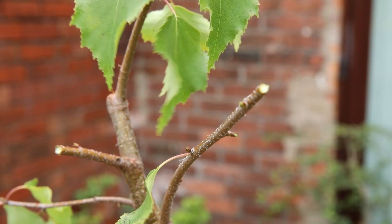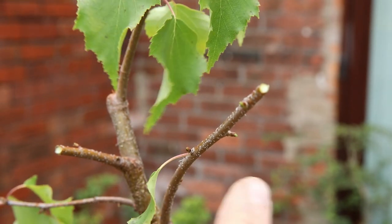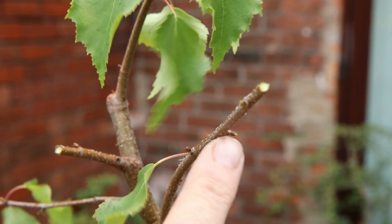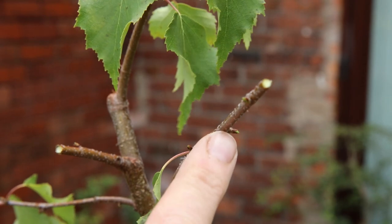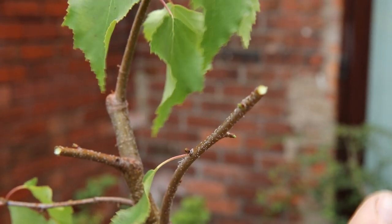Although the pruning is now done on this, I wanted to just zoom in to show you these buds up here that have formed where the leaves were — they're all going to turn into new branches.